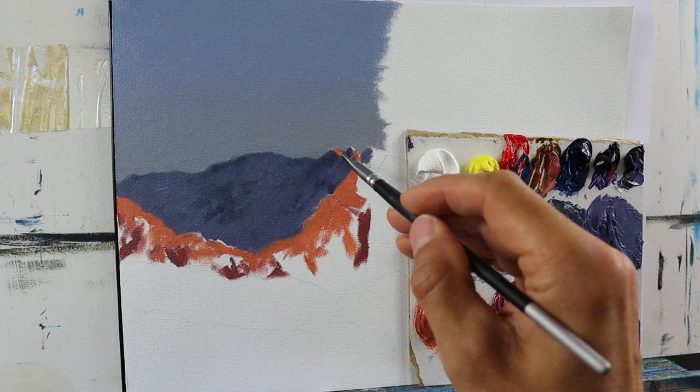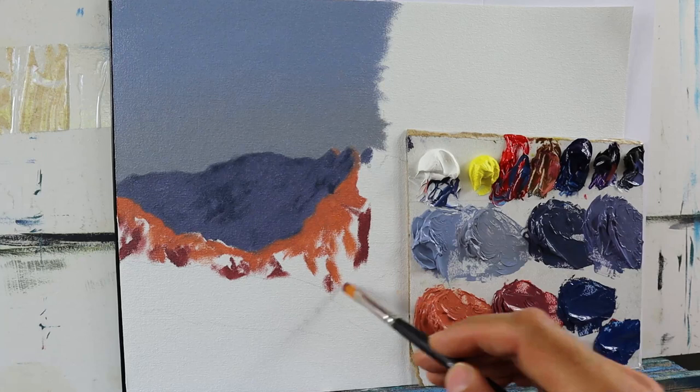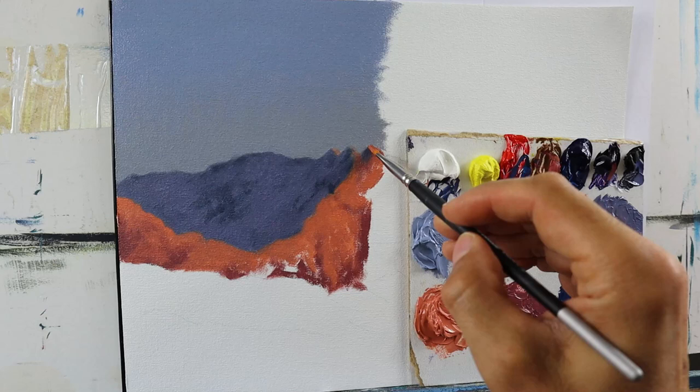We will later on do another pass — the detailed pass where we will start to add all those fine little details that will really make this thing come to life.